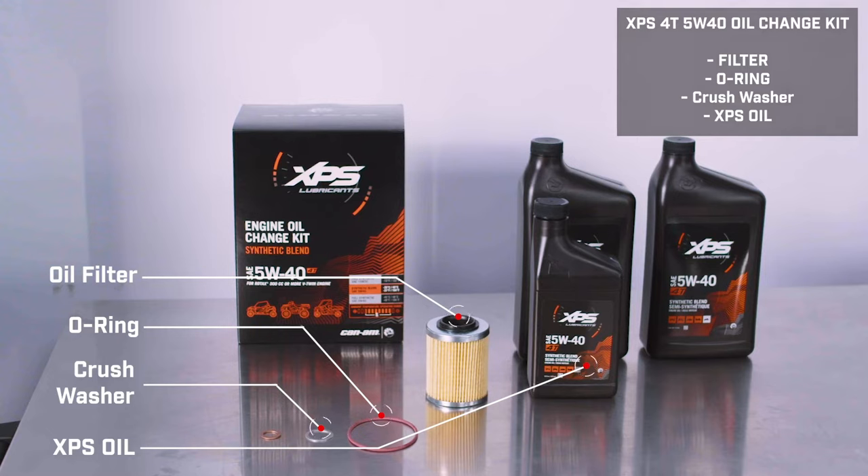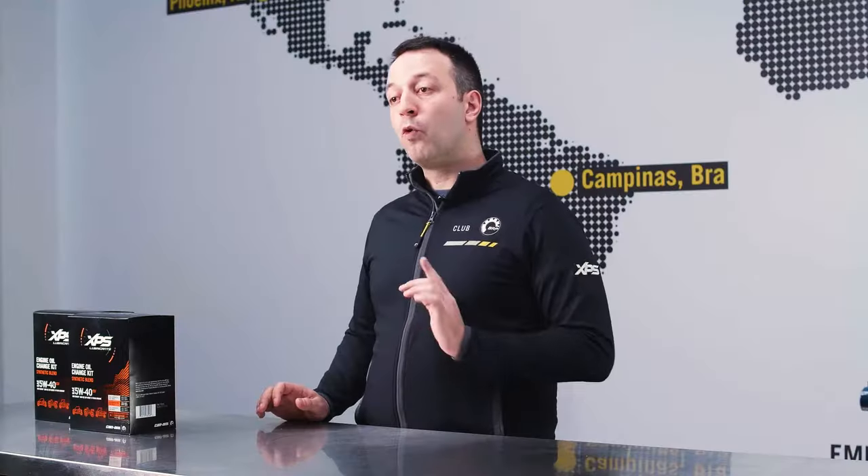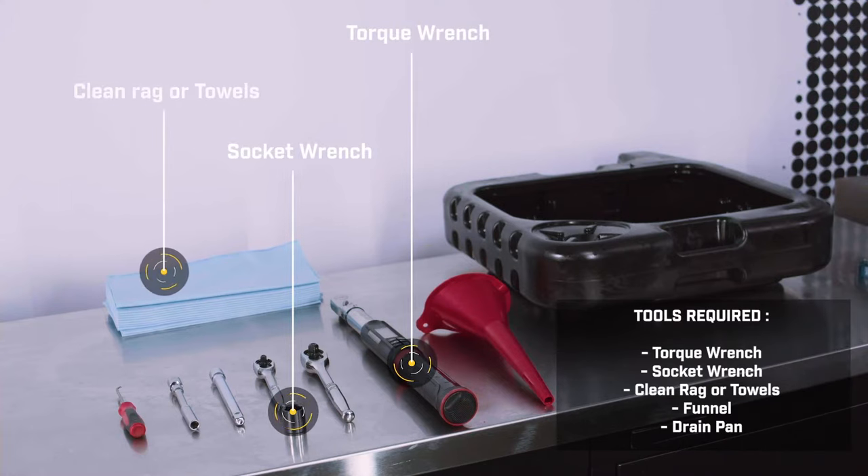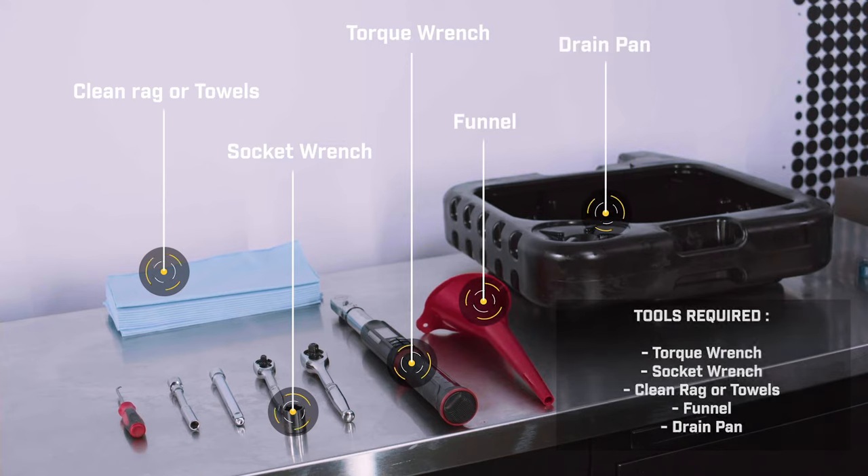If you're operating the vehicle in cold weather frequently, consider using XPS 0W40 Synthetic Oil. If you're operating in warmer temps, you could consider XPS 10W50 Oil as well. You'll also need the following tools on hand: Torque Wrench, Socket Wrench, Clean Rags or Towels, Funnel, and a Drain Pan.